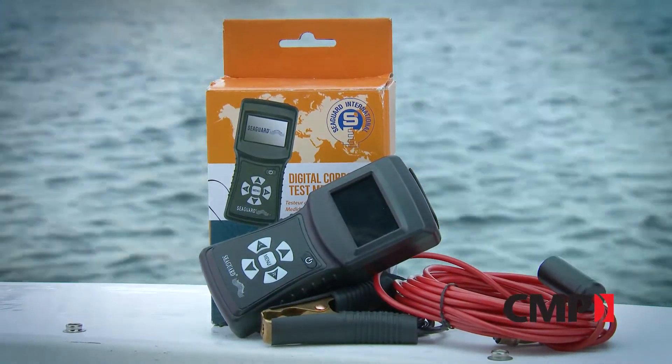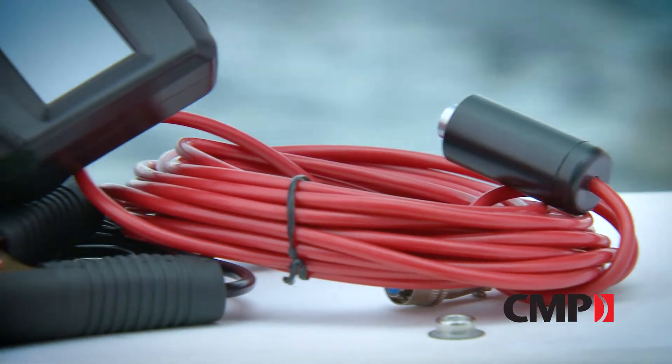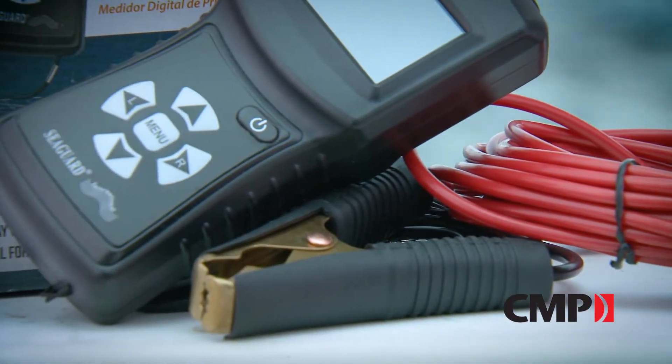In the box you will find the meter, batteries, a zinc reference cell on a 20-foot lead, a 6-foot test probe with an alligator clip, and a set of instructions.